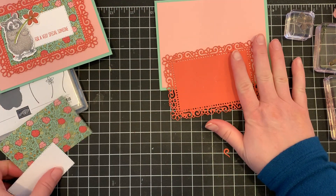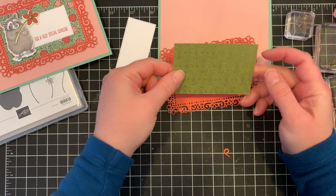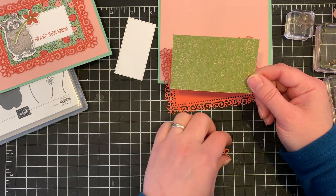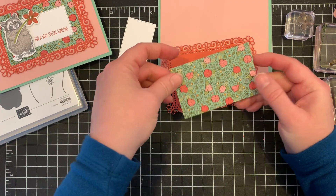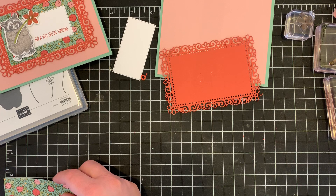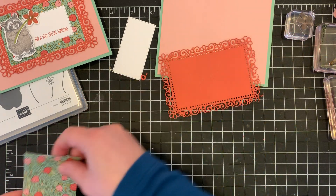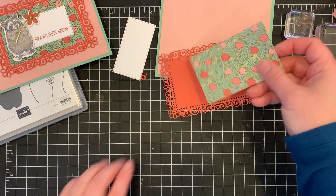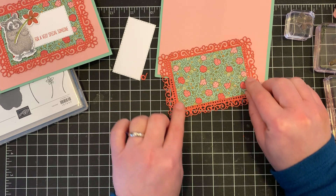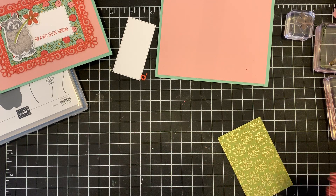Our next layer is this piece of Stampin' Up! Ornate Garden specialty paper. You can see the specialty is that it's got gold foil on the back side of half of the sheets, and on this side I've got these pretty little flowers. This particular piece is three and a half inches long and two and a quarter inches wide — so two and a quarter by three and a half is the measurement you'll need to fit inside the ornate frame. We're going to go ahead and stick that down.